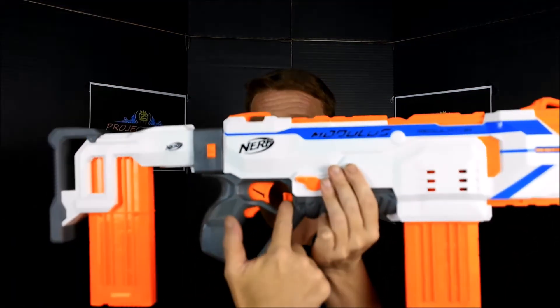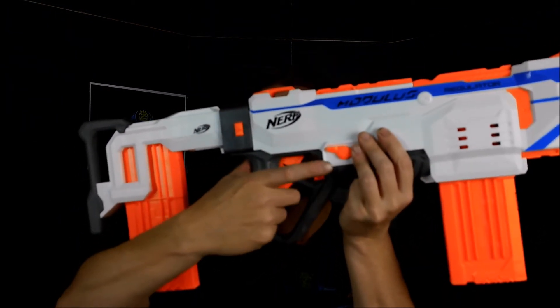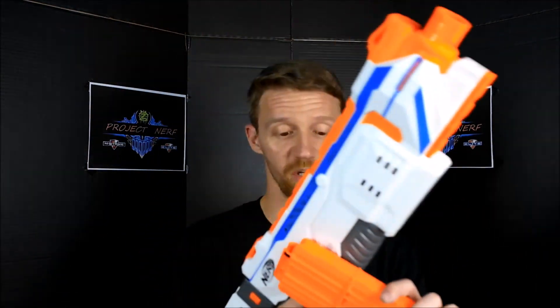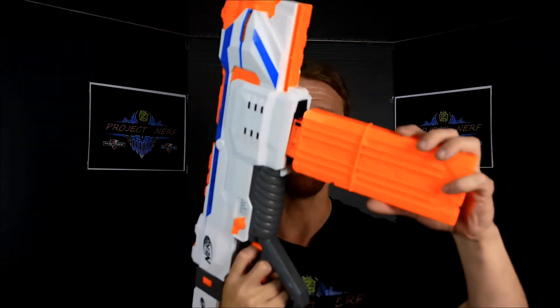The mag release is in front of the trigger, right here, so it does make for a little bit of a cramping issue. On the Hyperfire it was down in front of the rev trigger, which I liked a little bit better. The position of the mag is much farther up the body of the blaster than many of its predecessors, so there's a little adjustment period, particularly for the reload. You instinctively want to go here, like with almost every other blaster out there. So the forward magwell is something to get used to — it's not a bad thing, just something worth mentioning.